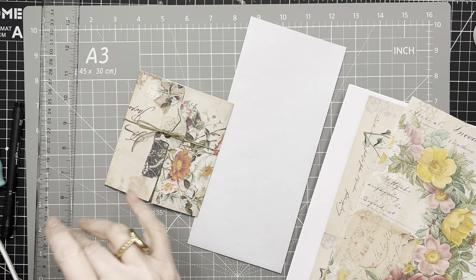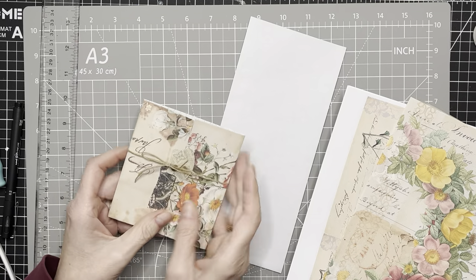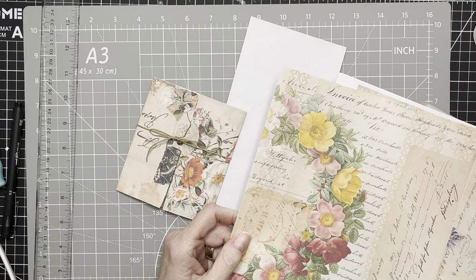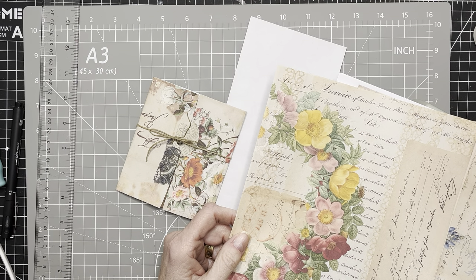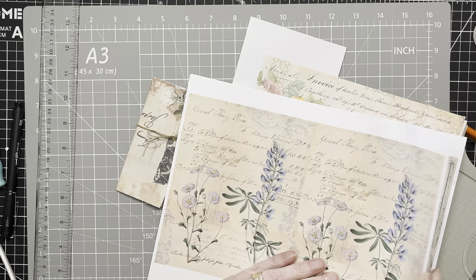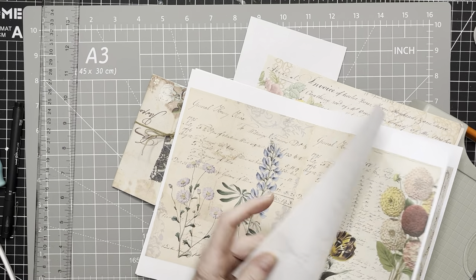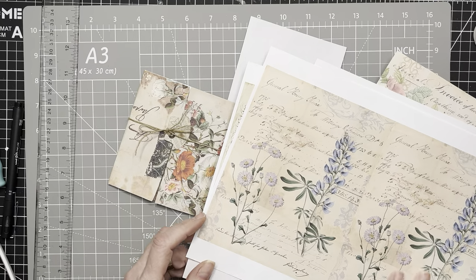Hi everyone, it's Wendy. Welcome back to the channel. I'm back today with another One Envelope Wonder, featuring the floral ledger kit by Nicola at The Paper Cameo. Many of you commented on my recent video where I showed my bird journals and I had mistakenly attributed these ledger pages to another maker — they are in fact by Nicola at The Paper Cameo. If you were looking for those papers, they're in Nicola's shop and it's the floral ledger kit.